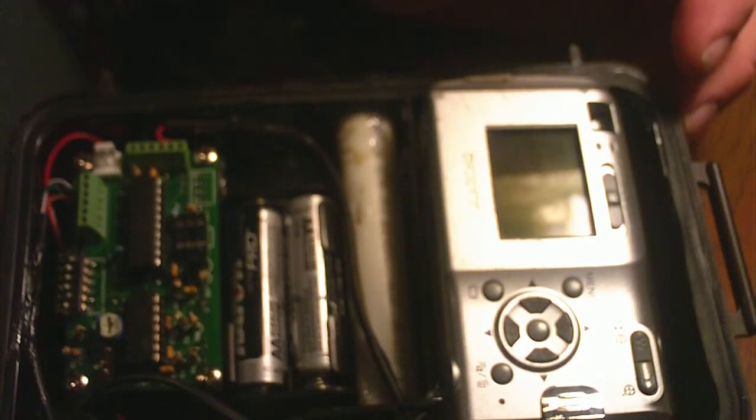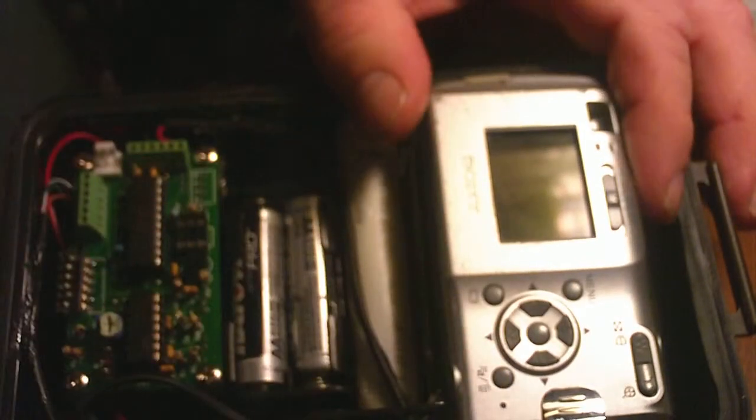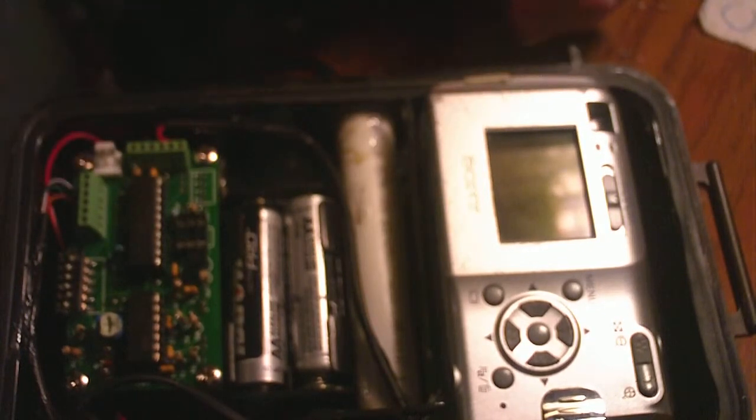This one uses two double-A's for externals. Other than that it's a pretty simple setup. If this was a Gen 4 there'd be a button here you push to turn the board on.